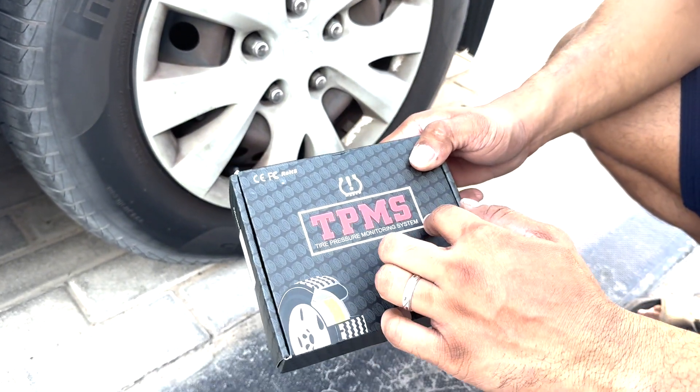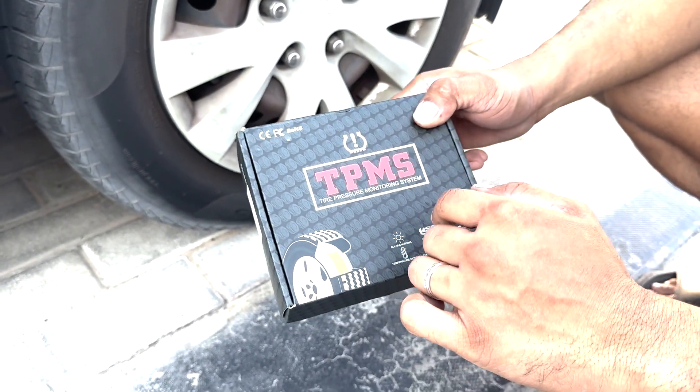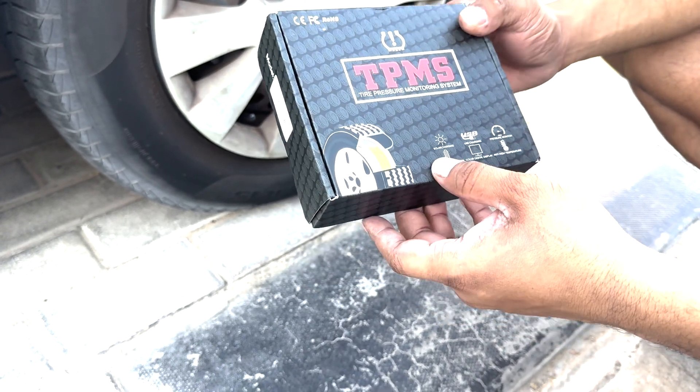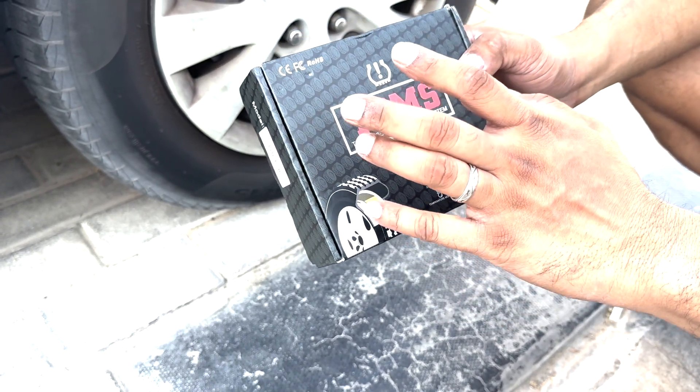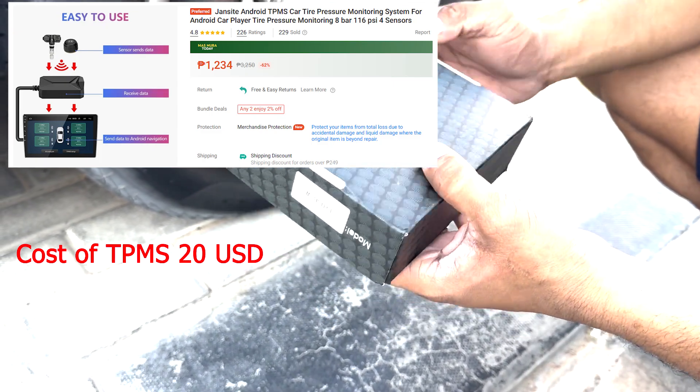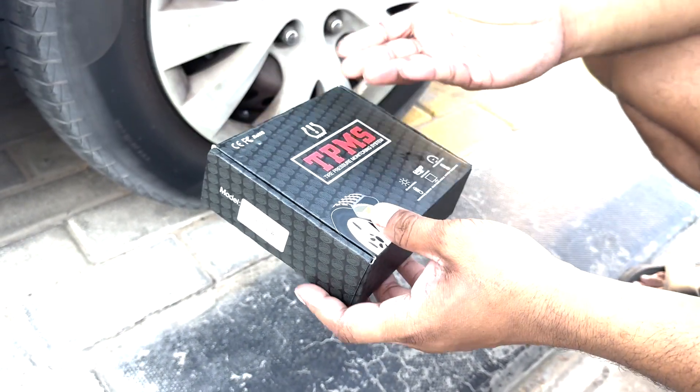I bought a TPMS sensor — tire pressure management system — from the Philippines. It's very cheap. The brand name I bought was Jansai, but when I received it I don't see any brand name on it. I think it's a generic product.